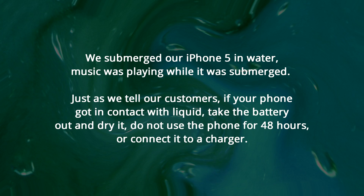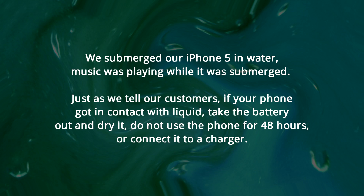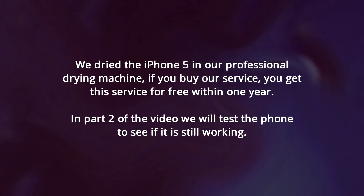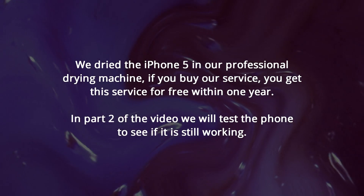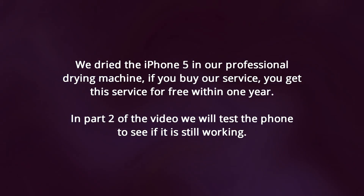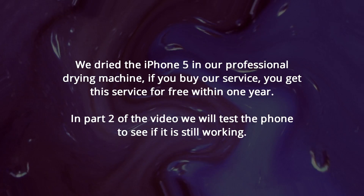Do not use the phone for 48 hours or connect it to a charger. We dried the iPhone 5 in our professional drying machine. If you buy our service, you get the drying service for free within one year. In part 2 of the video, we will test the phone to see if it's still working.